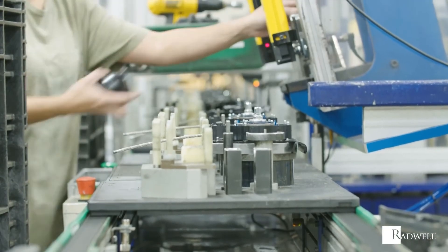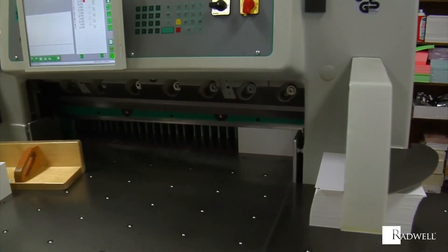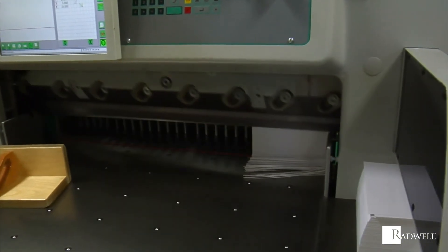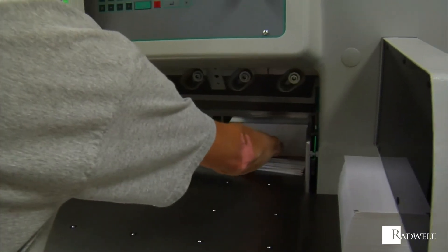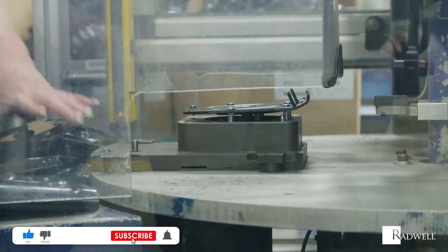Light curtains provide an advanced form of safety barrier in an industrial environment compared to a typical mechanical barrier. If your machinery has some semi-automatic processes, light curtains are a great solution to choose over mechanical barriers.